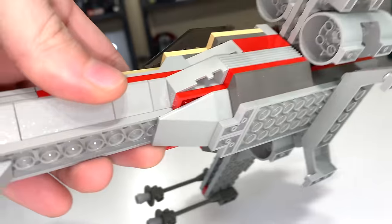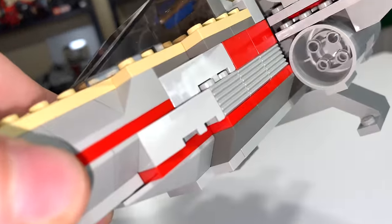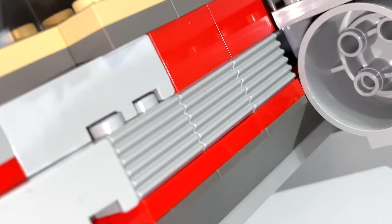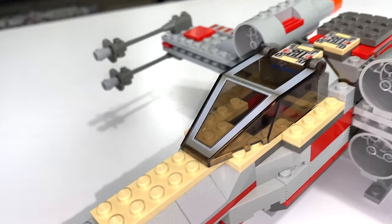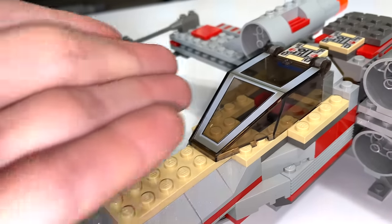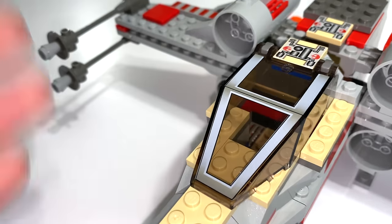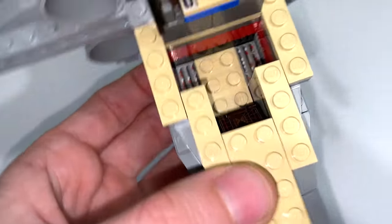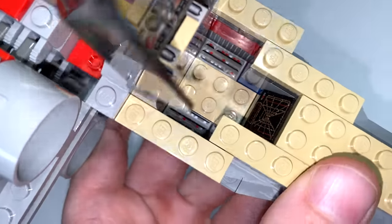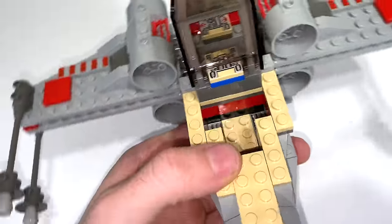Underneath the X-Wing you'll find some nice shaping with standard LEGO pieces from back in the day. I really like the use of grill-style pieces to add texture to the side. The cockpit piece is one we'd see used for about 15 years following this set's release. You can actually open it up and there's a very rudimentary cockpit area for Luke Skywalker, with a nice little Death Star trench print on the control panel, which I really like.